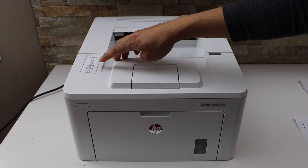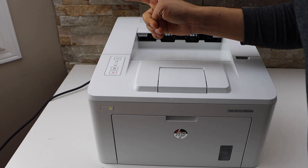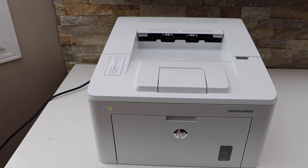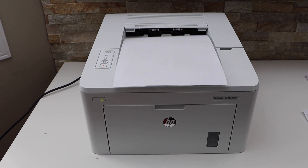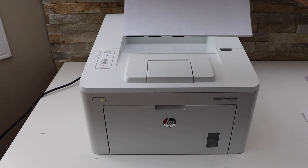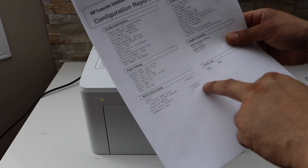Now go to the printer display panel, press and hold the resume button, release it, then press and hold the resume button again. The password is printed under the Wi-Fi Direct Setup and it is 12345678.